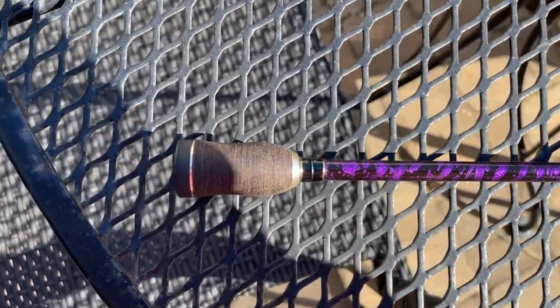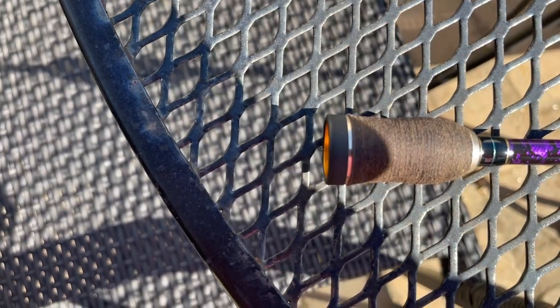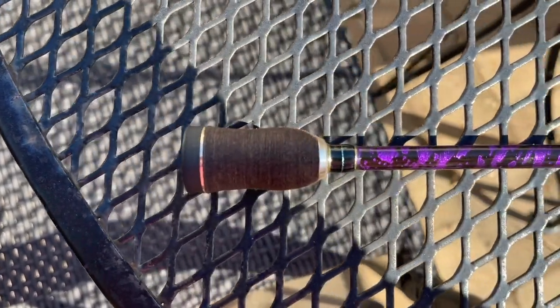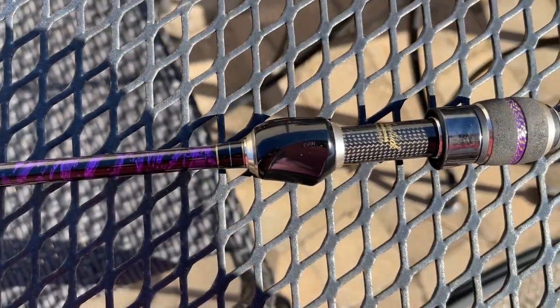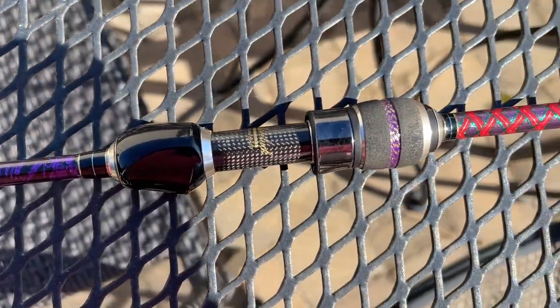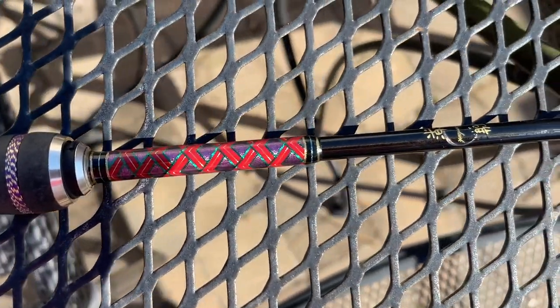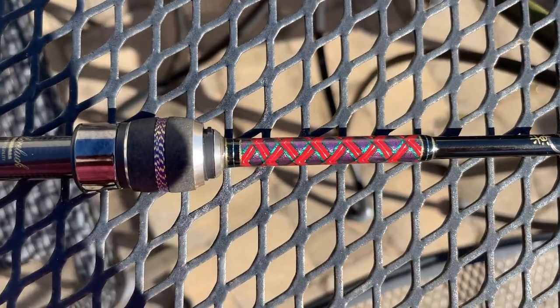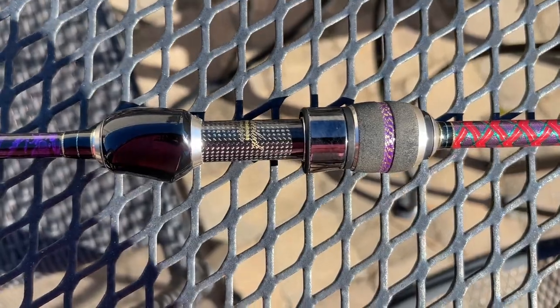We're going to try to get a close-up of the Megabass rod here. You can see the thread on the butt, a beautiful marbling coming up there, gorgeous reel seat, graphite inserts, and this beautiful thread wrapping here. This is absolutely just a gorgeous rod, folks.